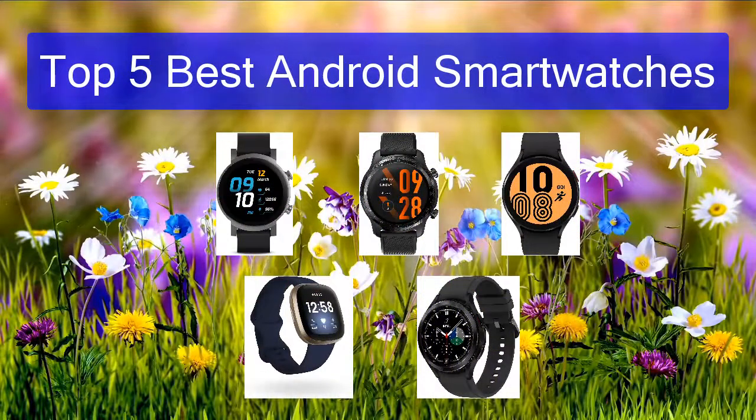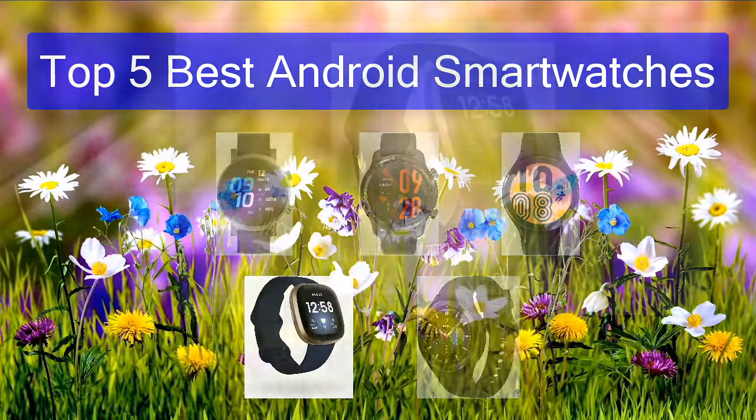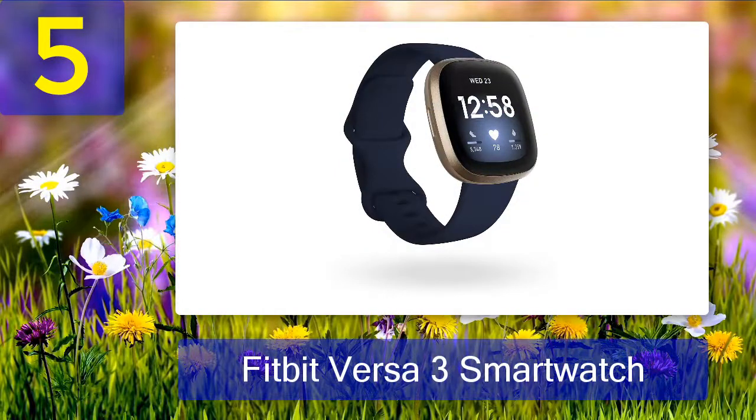Top 5 Best Android Smartwatches. Number 5: Fitbit Versa 3 Smartwatch. Fitbit made a name for itself with simpler fitness trackers, but the Versa 3 is a pretty lovely smartwatch in its own right.